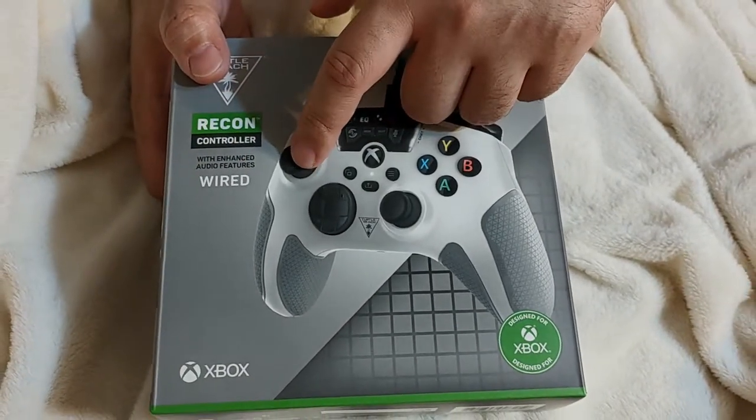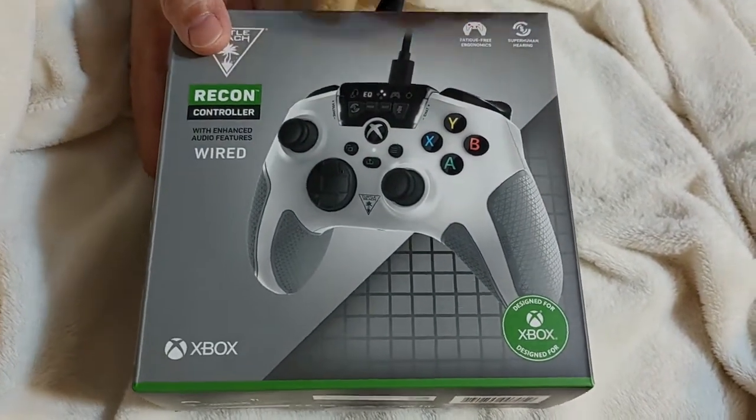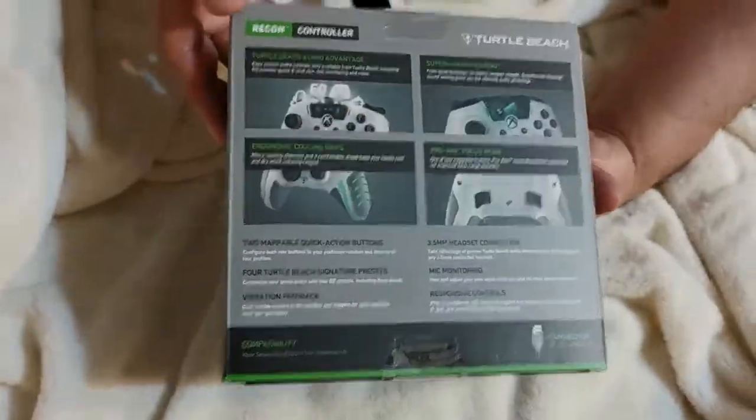The left joystick — I don't know what's going on with it, but it's very sensitive. It moves down on its own. If you just slightly graze the joystick, it just starts moving down. This is the controller I have a problem with; I do have another one here.